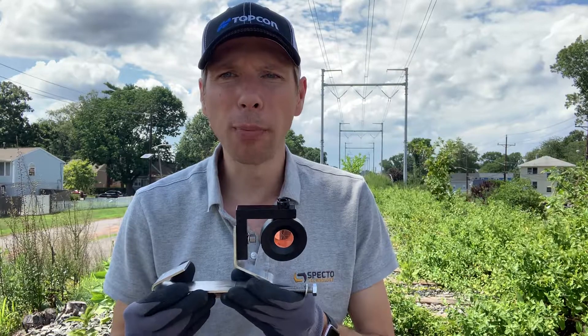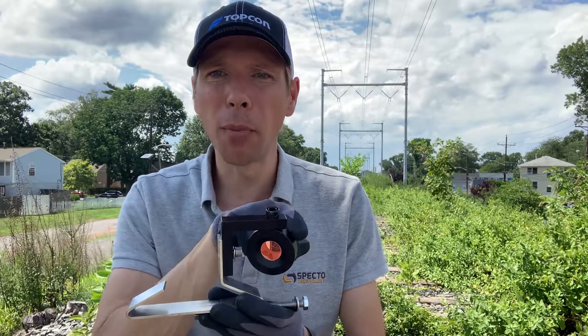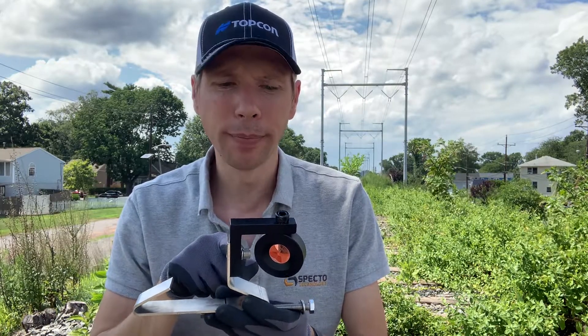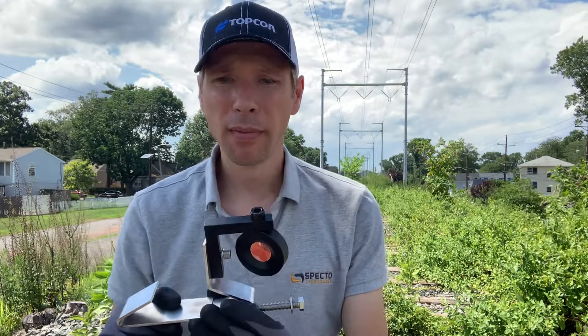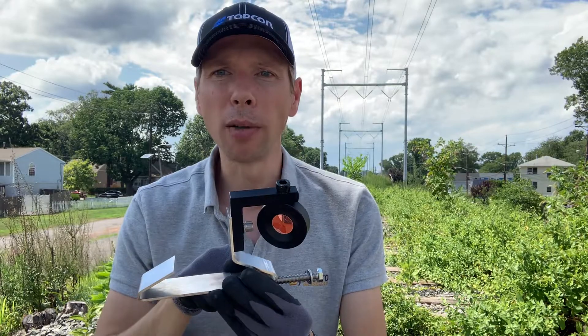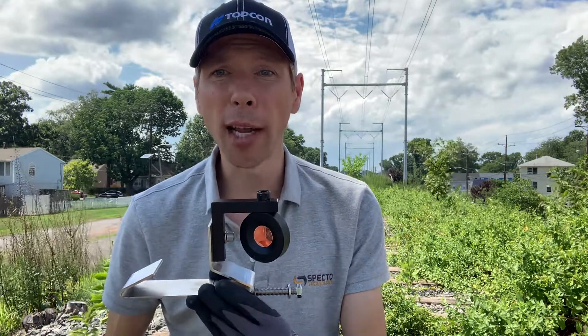Today I'm going to show you how to install SPECTRO Technology's rail clip prism assembly. Made up of two components, we have a high quality 25 millimeter prism connected to an anodized aluminum L bar. The rail clip is two parts stainless steel connected by a stainless steel bolt, and we have another stainless steel bolt connecting the L bar to the bracket.